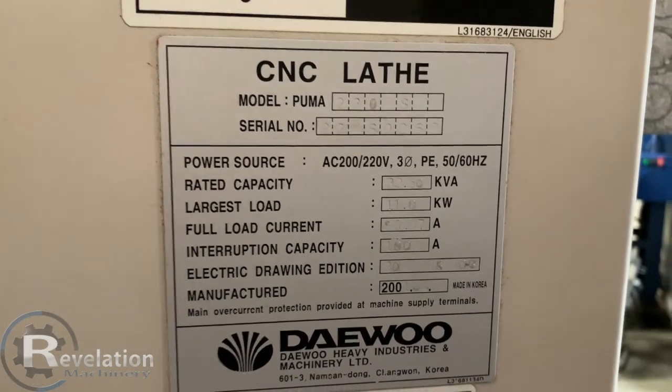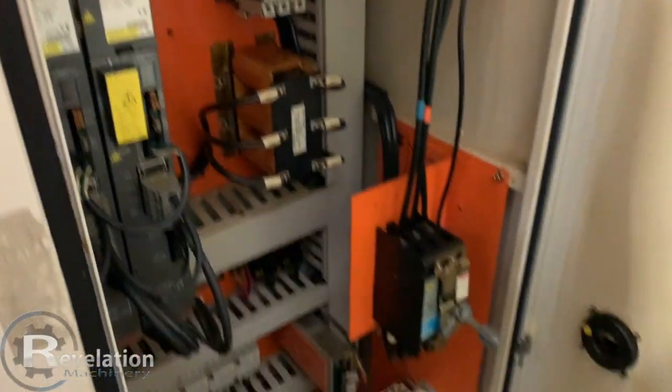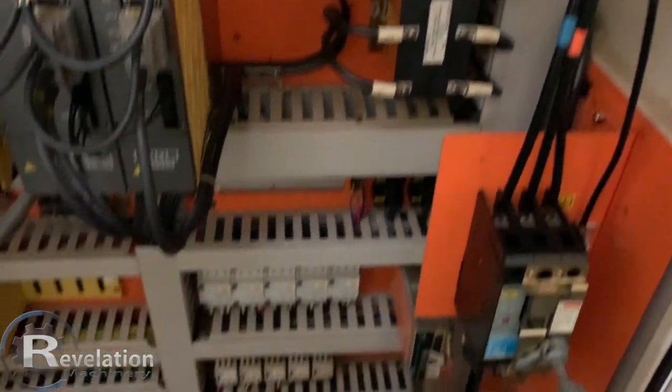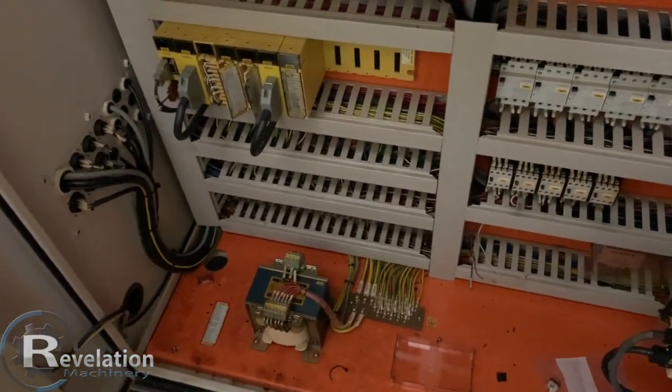So this is the Daewoo in question. Opening the cabinet — fancy documents there. All the drives there, wiring headers, or whatever you call them.